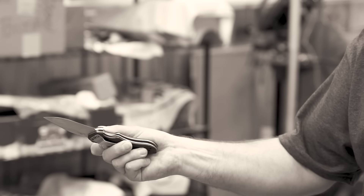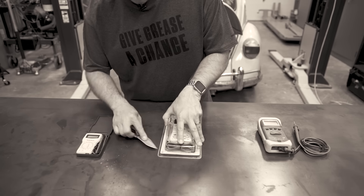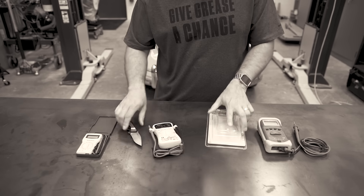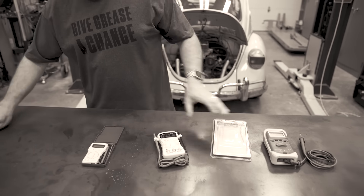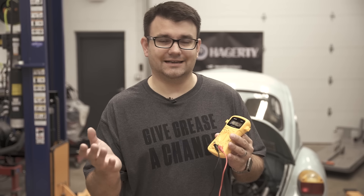A little multimeter like this is available in a lot of different places — you can find them at hardware stores, auto parts stores, home improvement stores, or anywhere online. An item like this, which is great for DIY home use, is 20 to 25 dollars and it's going to do almost everything you need from a day-to-day usage.